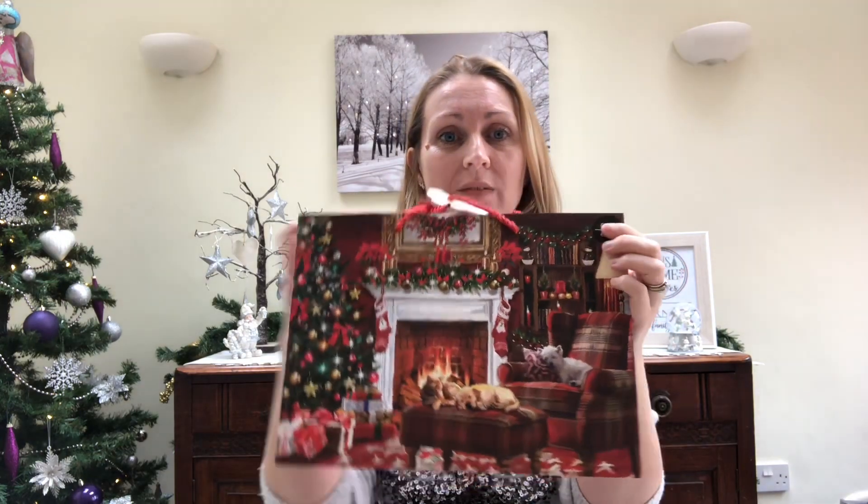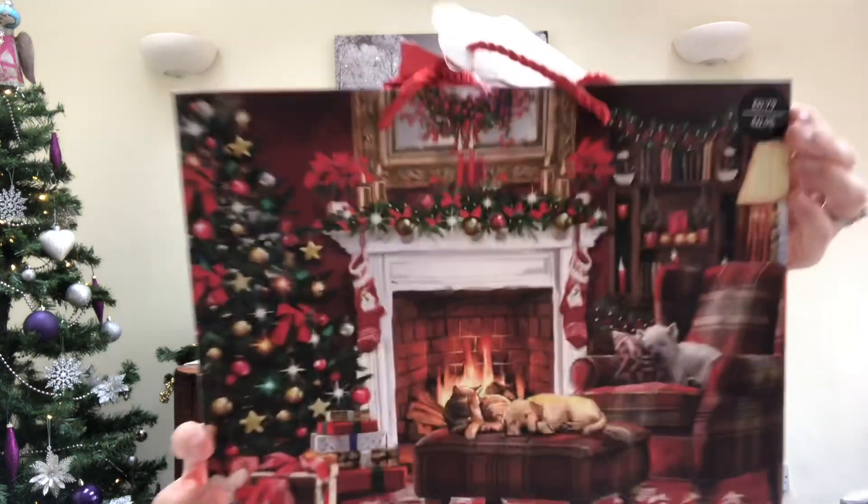I wanted to share this with you because this is a really easy one to do and it's a great way to reuse and recycle things you should have around your house. Today I'm going to be showing you how to make a Christmas light frame - it's a bit like the ones you can get in garden centres, but this one is using a gift bag. You can use any gift bag you like as long as it has a nice picture on it, whether you have a scene like this which is really Christmassy.